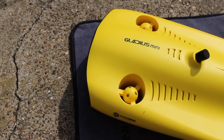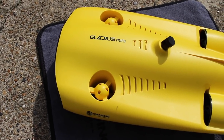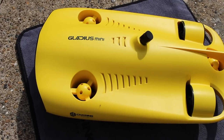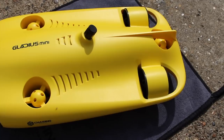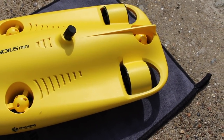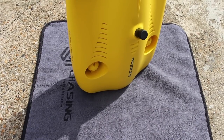So an underwater drone doesn't look like the quadcopter-styled designs that we have in the skies. The Gladius Mini has 5 thrusters to propel it through the water. The two rear propellers drive horizontal motion, while the three propellers on the drone's body create vertical thrust. The device is streamlined to minimise water resistance while in motion, and it even goes as far as incorporating gills into the sides.